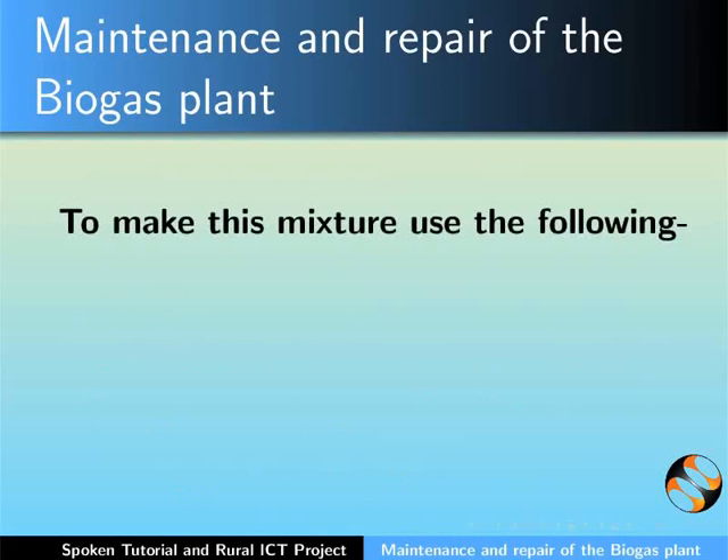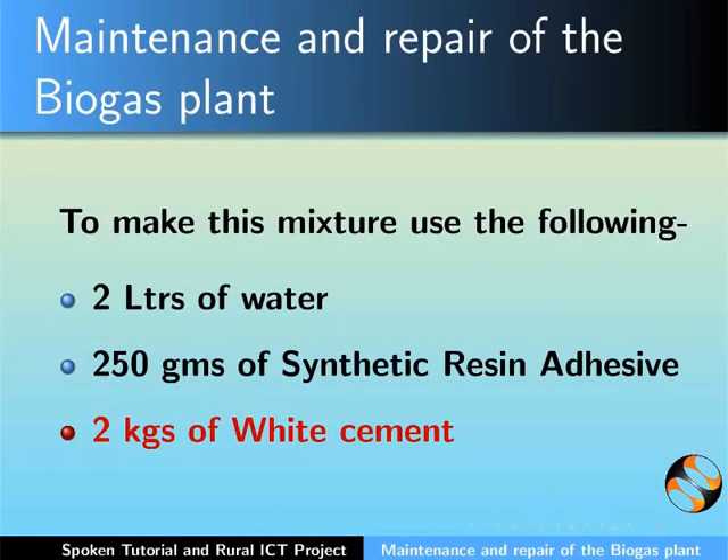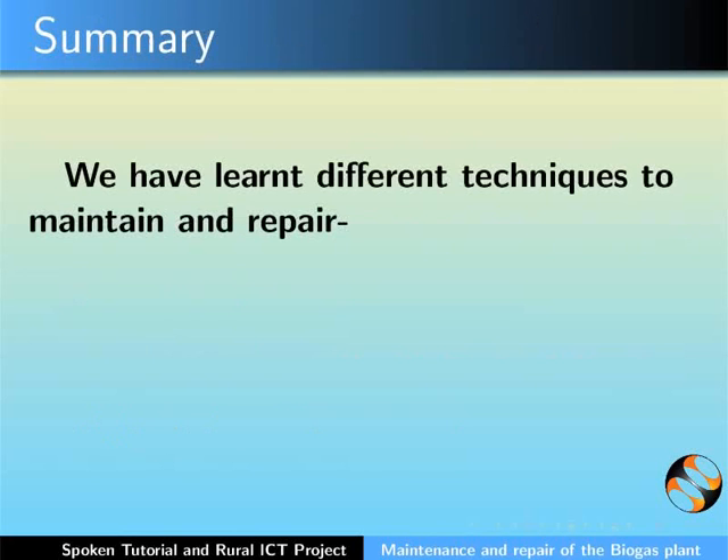To make this mixture, use the following: 2 liters of water, 250 grams of synthetic resin adhesive, and 2 kilograms of white cement. Mix these thoroughly and use.